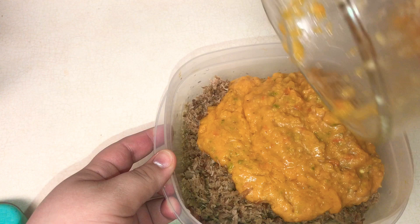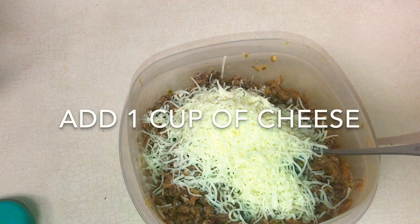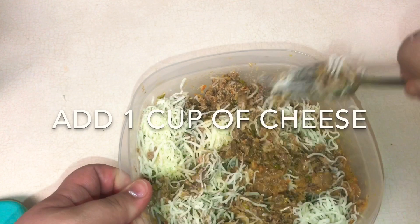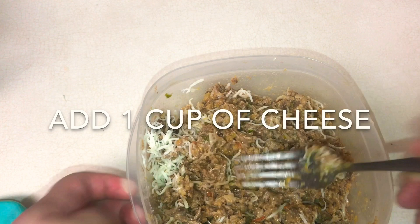Now that the meat and the sauce are both blended, we're going to mix them together.